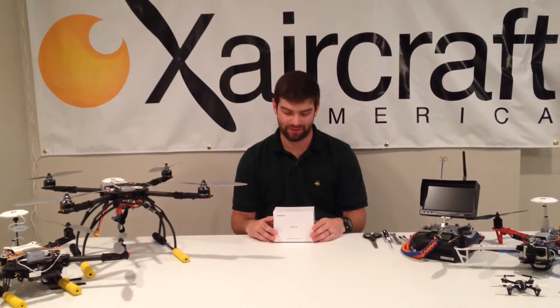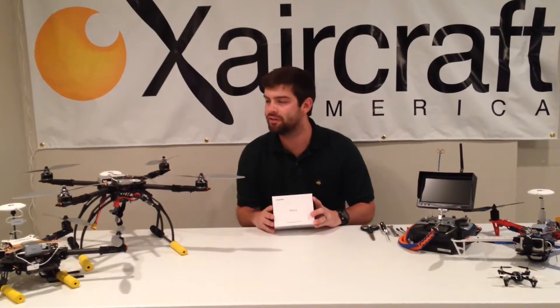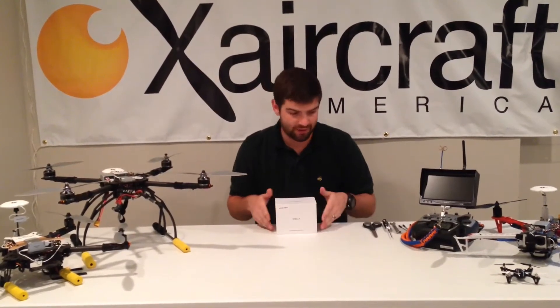Drew Wagner here with X-Aircraft America. Today we're going to talk about setting up and unboxing the Stella Gimbal. We're going to install it on the 650 Pro and show you what you need to do to get it set up.